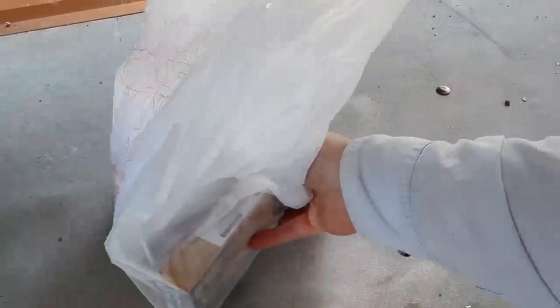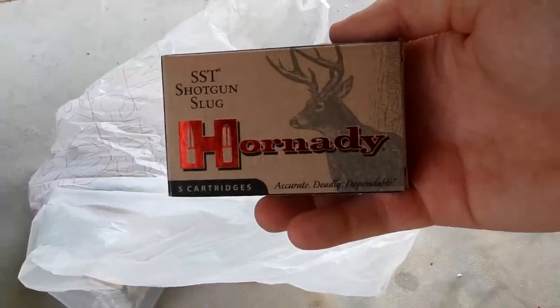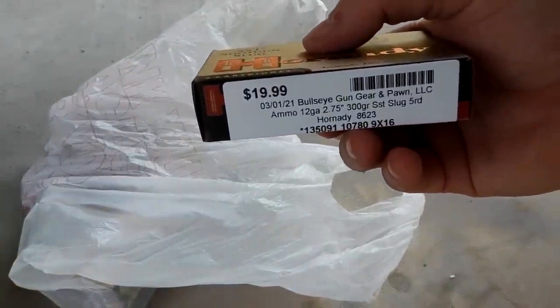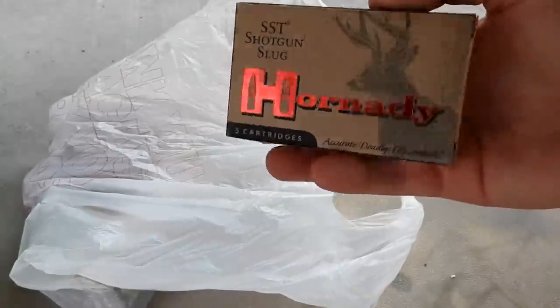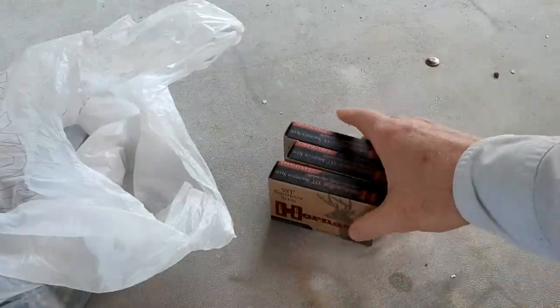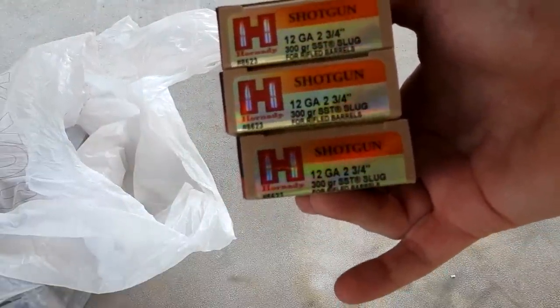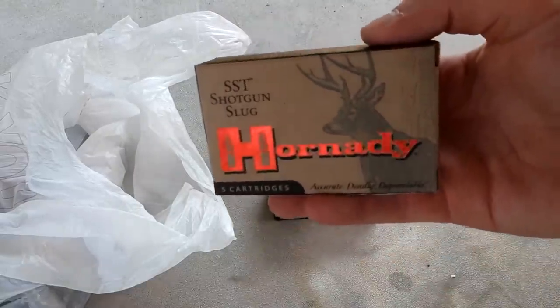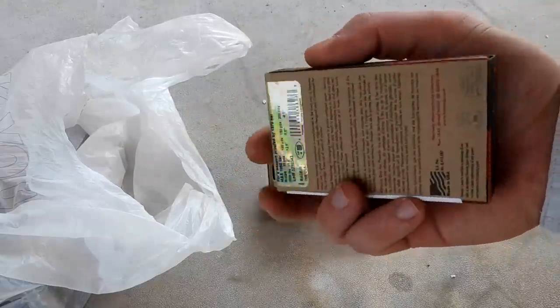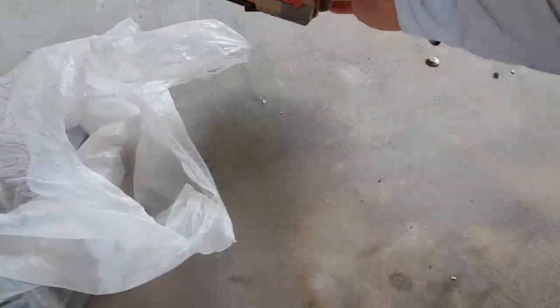Let's tackle this white bag first. I'll show you the receipt after the fact — it'll make me cry. First up: some SST shotgun slugs. I used to deer hunt with these a lot. Cost me $20 a piece — that's $4 every time you pull the trigger. I got three boxes because by the time I sight that sucker in and all that, we're going to need more than five probably. That was $60 right there.